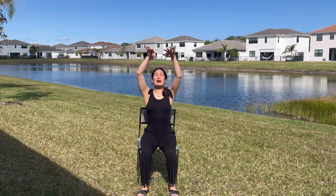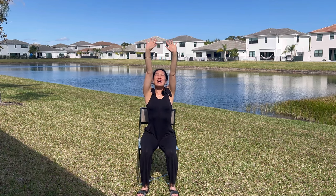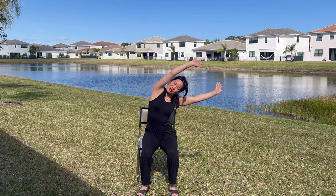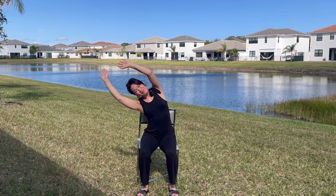Let's take our arms all the way up. Reach up to the sky, and if the sun's in your eyes doing this outside with me, close your eyes and reach up. High ten to the heavens here, and then exhale, sway your arms to the right side — so my left, your right. Come back to center, breathe in. Exhale, sway to the other side, relaxing your shoulders.